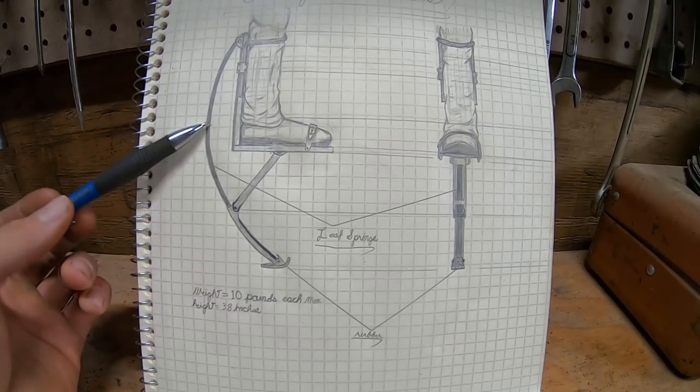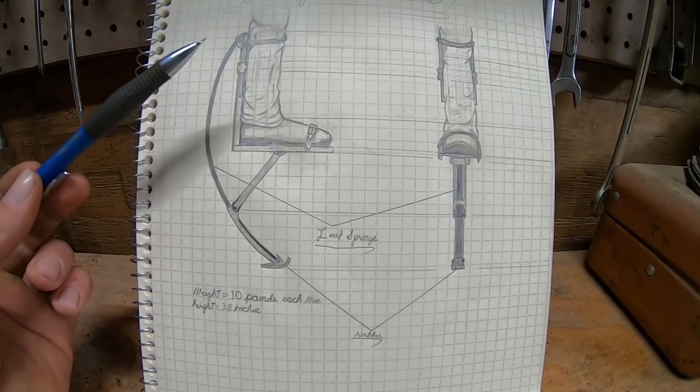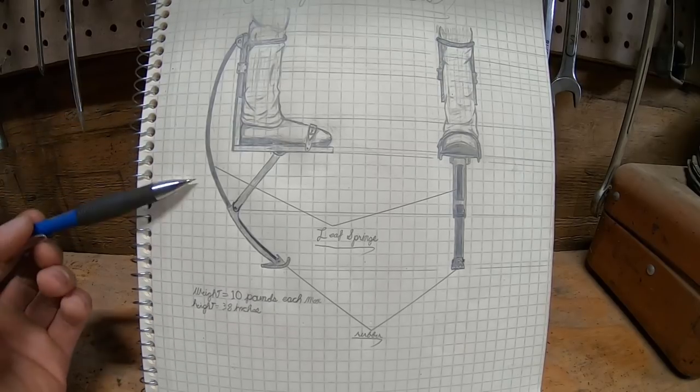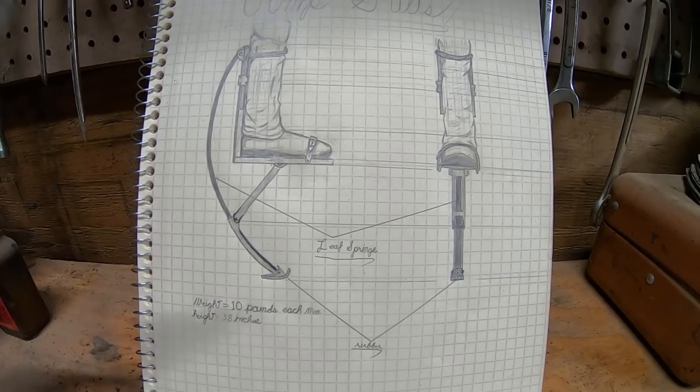Now these things are commercially available and have been for a really long time, but for some reason a ton of people don't know about them. The commercially available ones allow a user to jump up to six feet off the ground, take nine-foot strides while running, and run up to 20 miles per hour. And who wouldn't want that? But they have a downside.